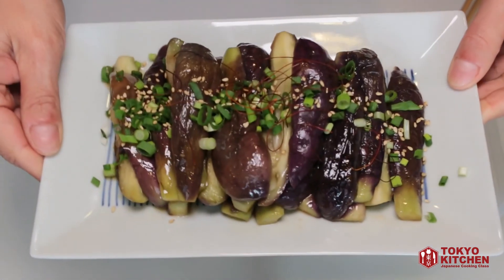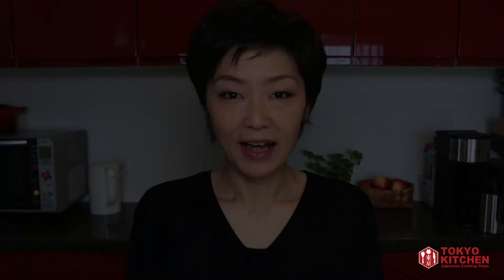And marinated eggplant is good to go. That's all for today. Thank you so much for watching. I hope you like the Japanese style marinated eggplant. More videos coming up, so don't forget to subscribe and turn the notification bell on so that you don't miss anything. Bye for now.